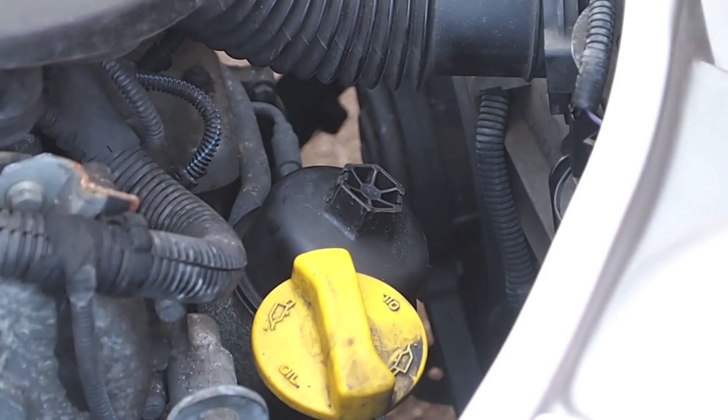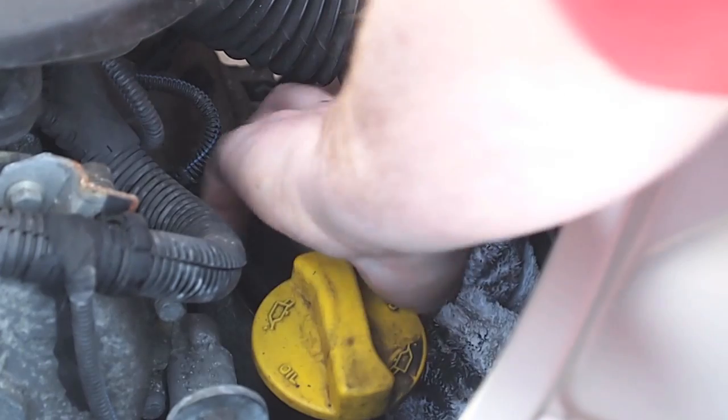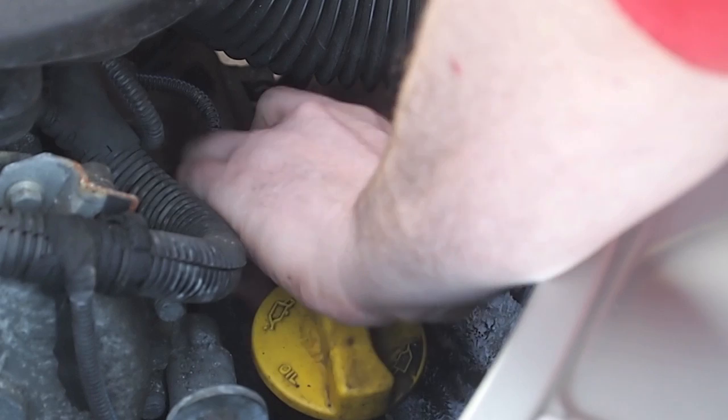With a 27mm socket, we can undo and loosen the top of the filter housing, and then using a cloth to catch any drips, unscrew by hand the top of the housing and remove it, and with it the oil filter.